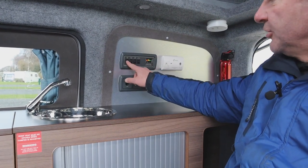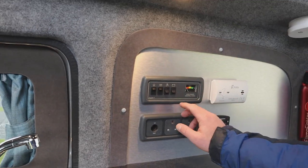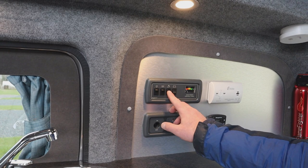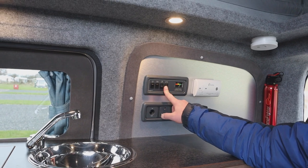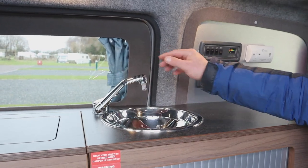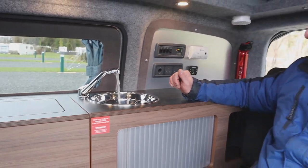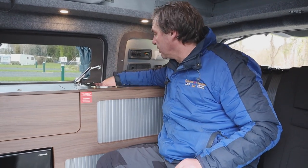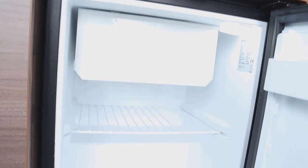We have a control panel here — that switches the panel on, we've got our lights, and then we have our pump. The pump is a pressure pump which I'll show you in a moment. We've also got a battery indicator that tells us how much leisure battery we've got. Switching the pump on gives us fresh water only — there's no hot water system, which you don't really need for these type of campers. And down here we have our 12-volt fridge.